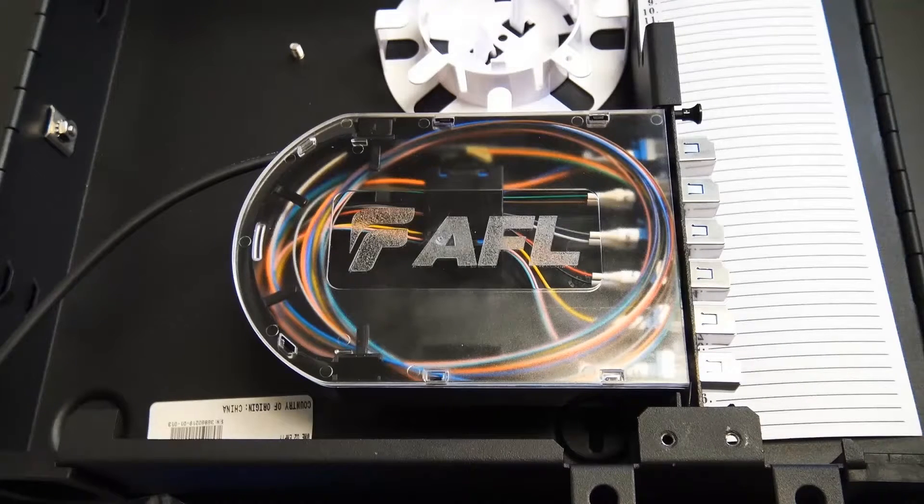For anything AFL and for PolyMods and more information, visit discountlowvoltage.com.